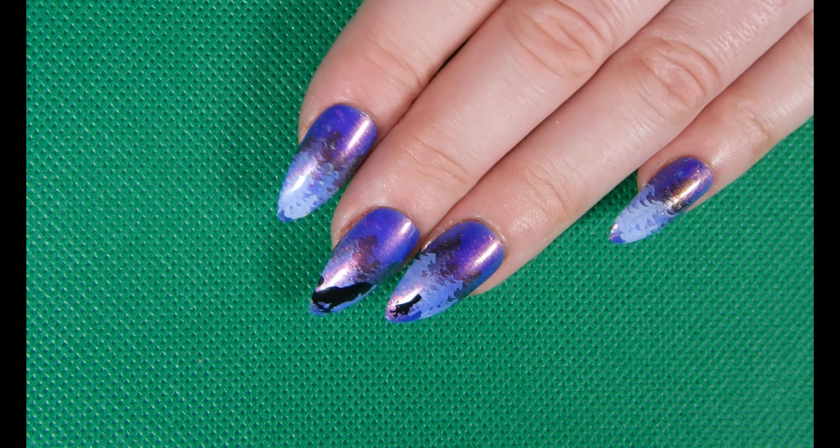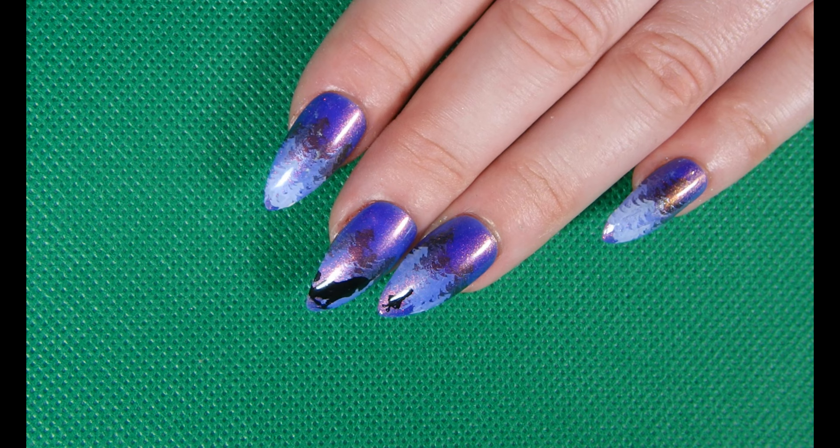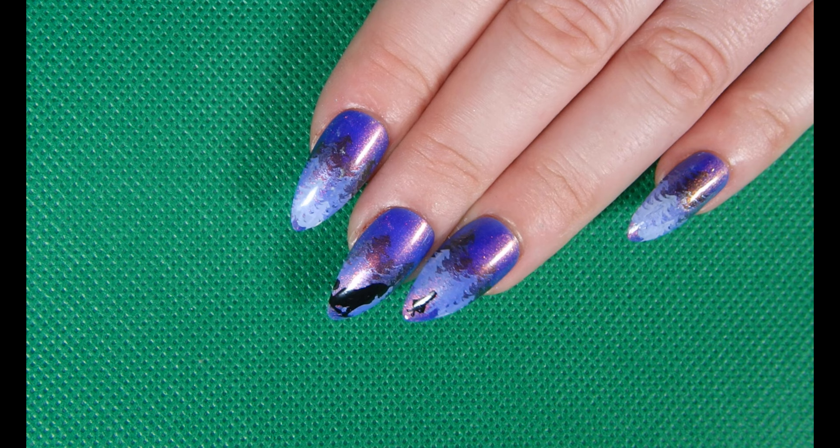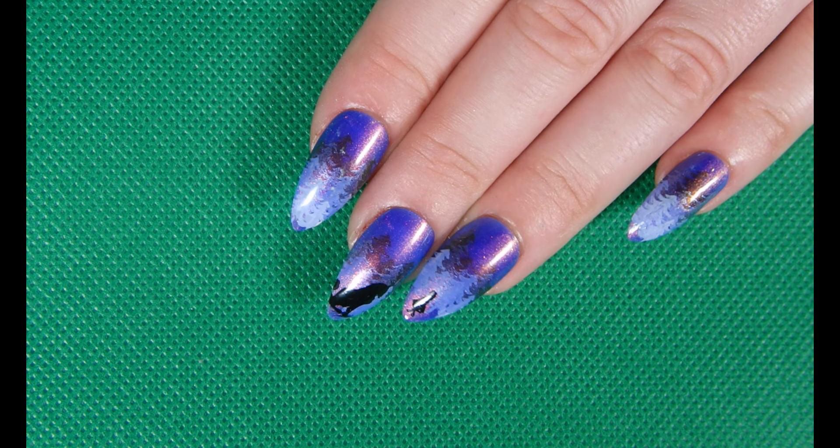And here's the absolute final look. This is the look with the nails I started with originally — so not the nail that I have just shown you how I did it, but the original set. And you can see on my ring finger, I removed the wolf and replaced it with a Little Red Riding Hood this time. And then the other nails, I just decided to add more trees. And again, that's using Maniology's Yummy Gummy. I didn't coat it with Abjuration this time — those are just straight Yummy Gummy.